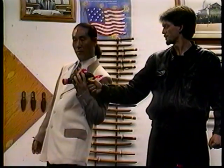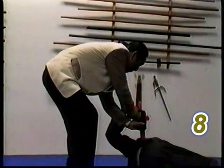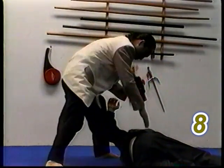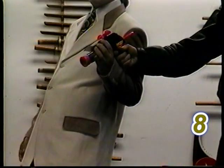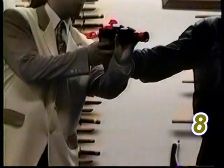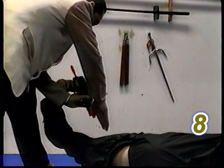At the same time, grab the gun and move your body back. Twist the gun inward. Leg behind. Push. Continue to twist, and finger strike. At the same time, grab the gun and move your body out. Twist the gun inward. Bring your leg behind and push. Then finger strike.